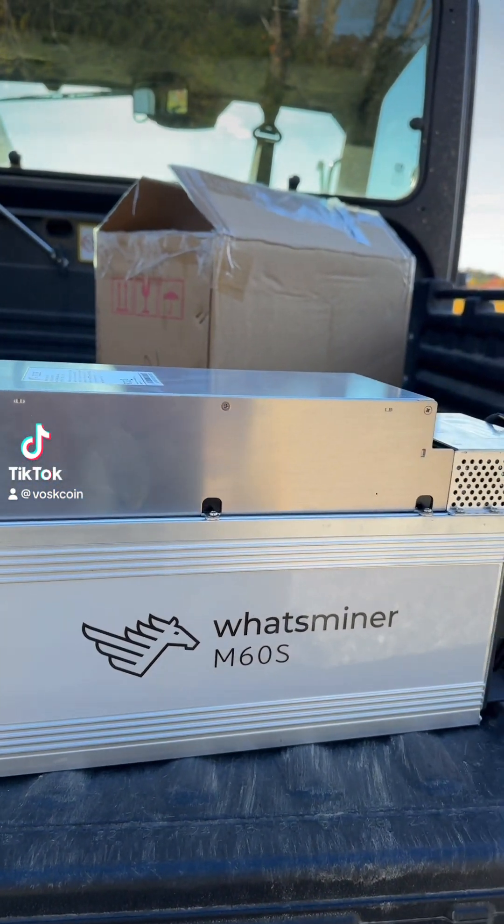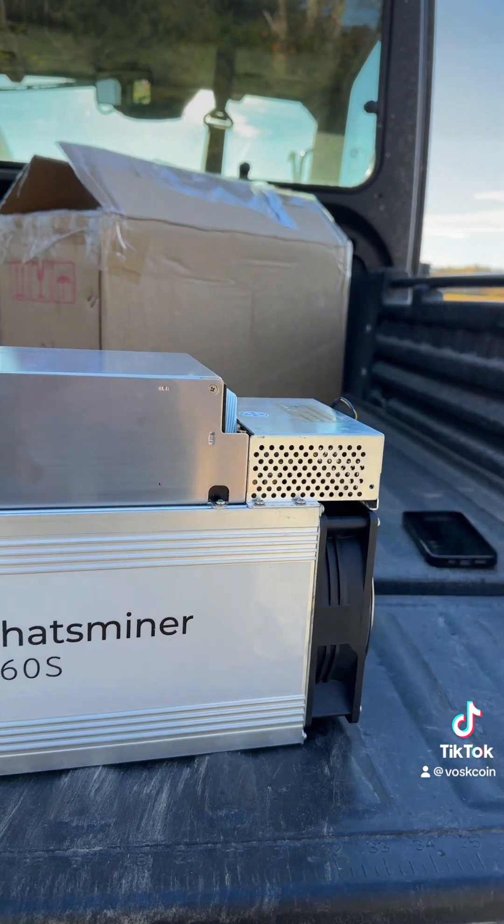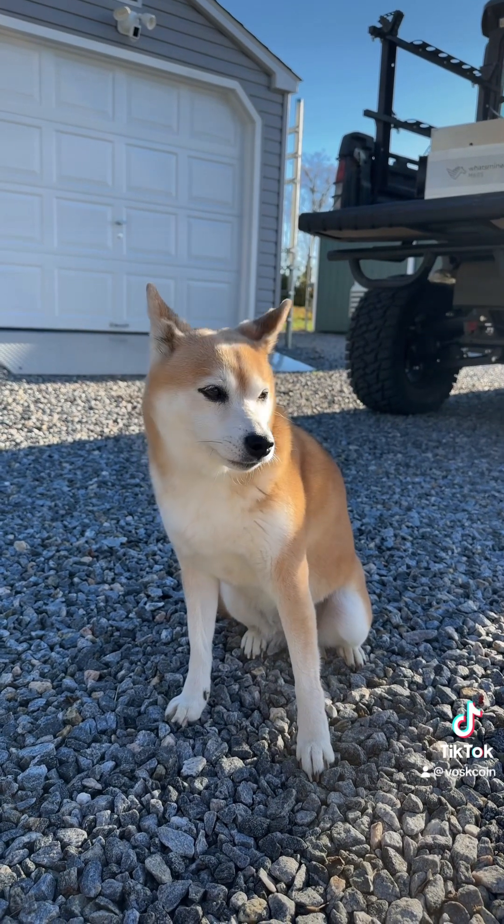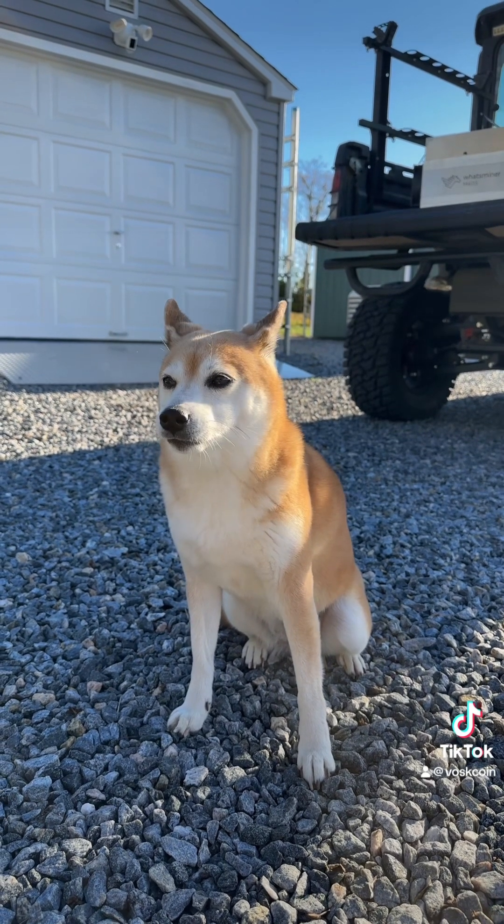This is one of the best Bitcoin miners in the world. This — hey Tails — is the best dog in the world. You're a good girl.